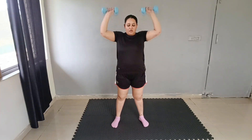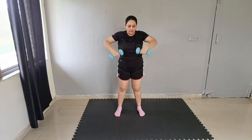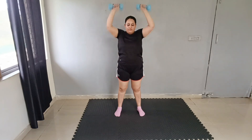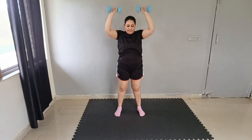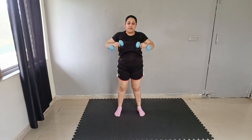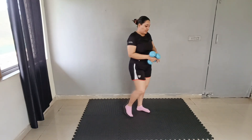Upward snatch. Snatch up, pull up: 1, 2, 3, 4, 5, 6, 7, 8, 9, and 10. Good job. Done with the weighted part.